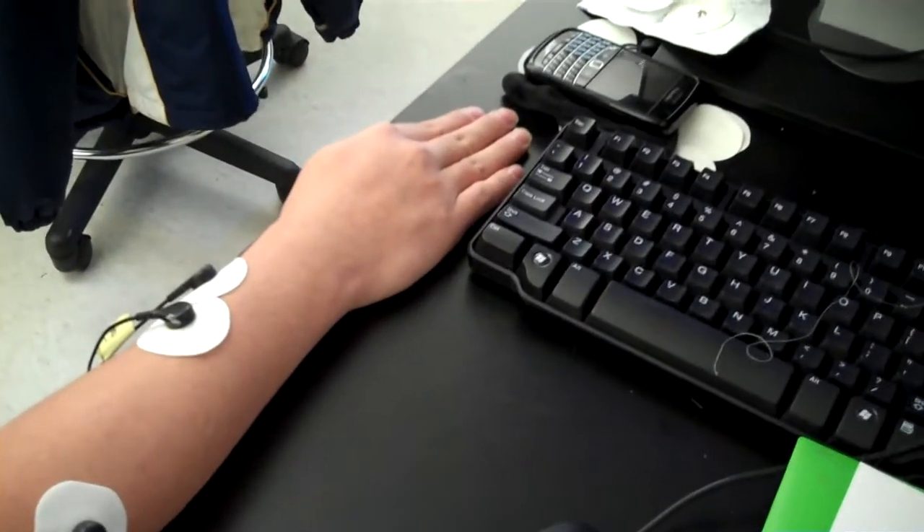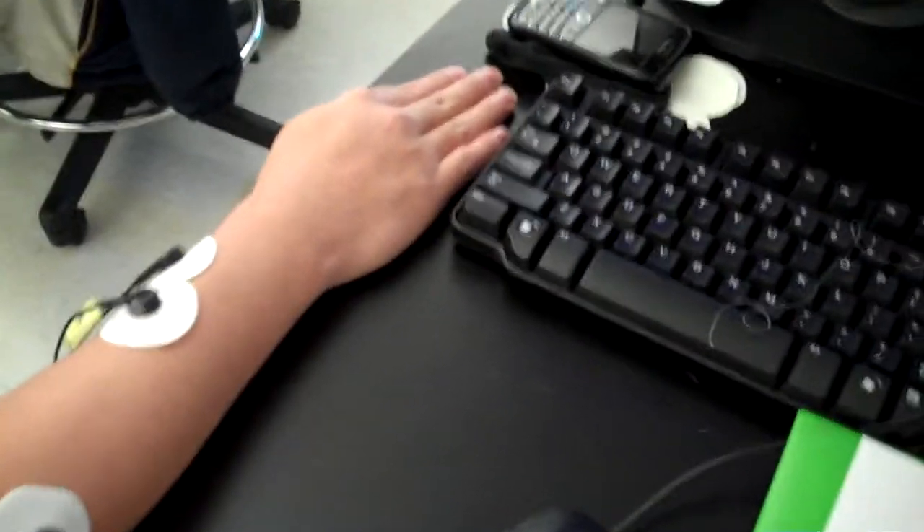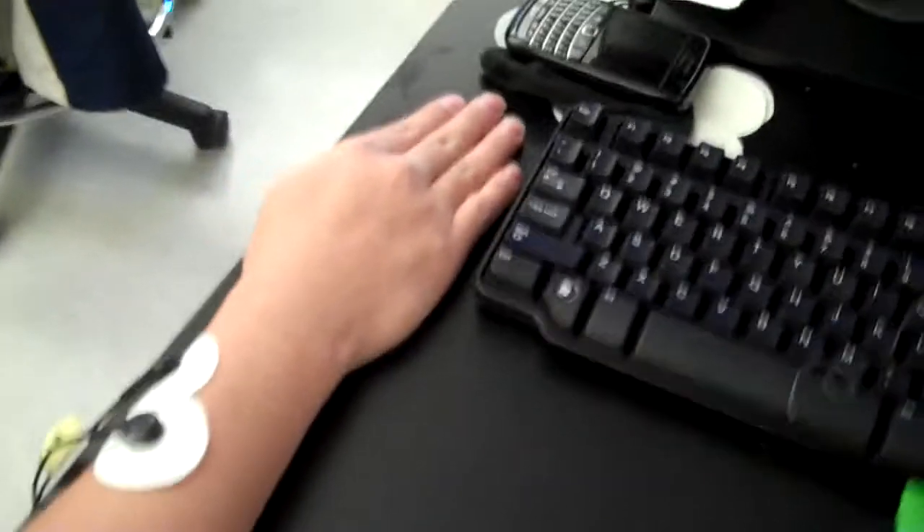Okay, so this is attempt two at our device. We were going to show you the individual movements and then show you hopefully a little better Tetris today.